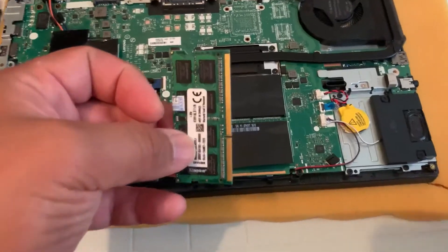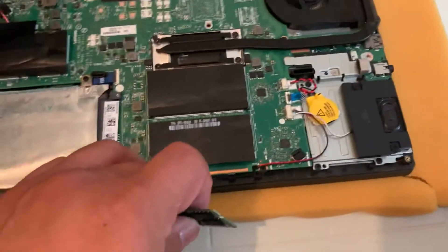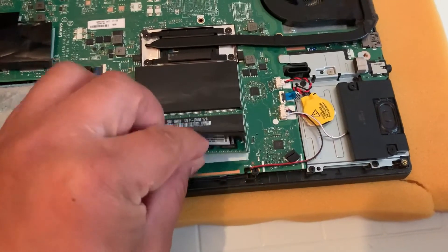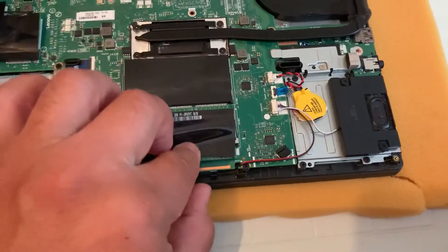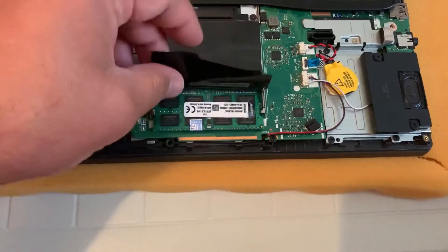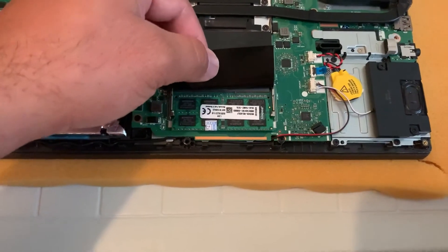I'm going to upgrade this laptop with HEB DDR3L memory — it just slots in just like that. Very simple to upgrade.